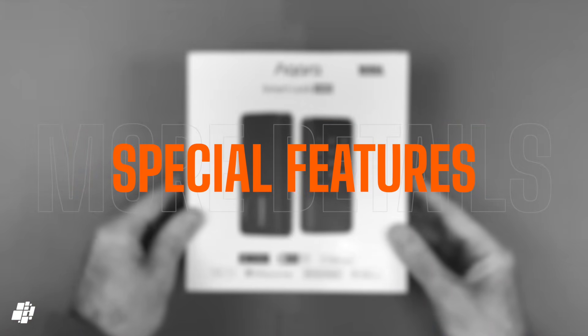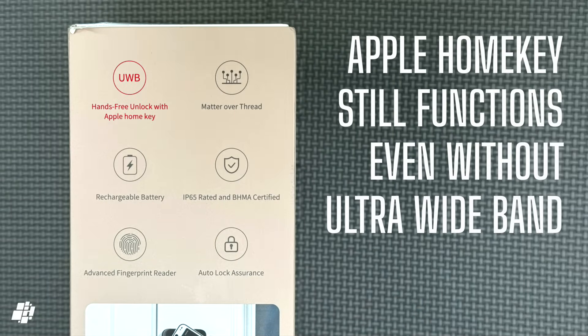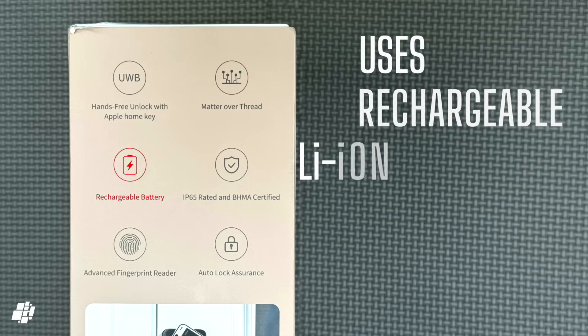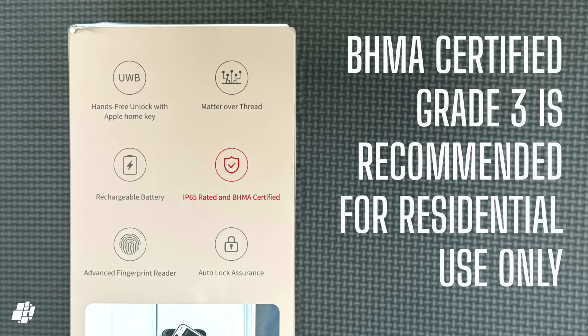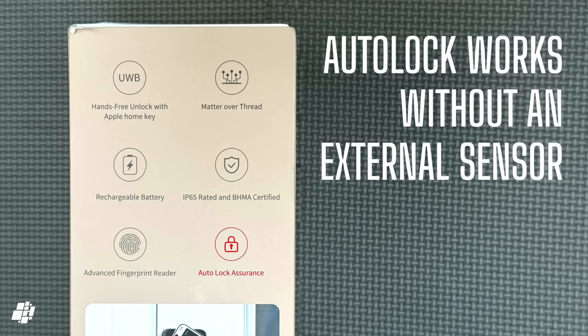Let's look at some of the features of the U400 now, starting with Ultra Wideband. This lock uses Matter over Thread, which means faster response times and local connectivity. It also features a rechargeable battery, which was first offered with the U200. It's IP65 rated for outdoor use and BHMA certified. It has a fingerprint reader, and finally it has auto-lock without the need for a separate sensor.